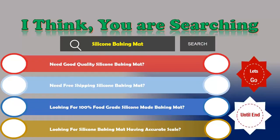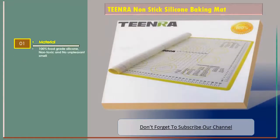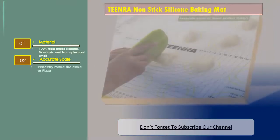We are reviewing the top three silicone baking mats. Number one: Tinra non-stick silicone baking mat. Features: material is 100% food grade silicone, non-toxic and no unpleasant smell, accurate scale to perfectly make the cake or pizza.